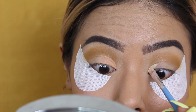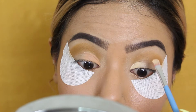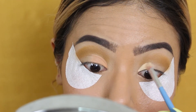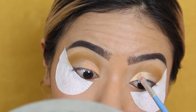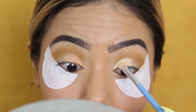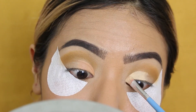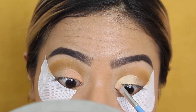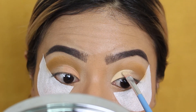Once I've finished putting the crease color on, I'm going to go in with my MAC Painterly paint pot and start cutting that crease. I'm using a very precise brush to make sure the cut crease is perfect and precise, creating a huge definition between the crease color and the lid color. This is so essential especially if you have lids that fold easily. Work really quickly with this product because it dries super fast — get it on there as fast and as precise as possible.